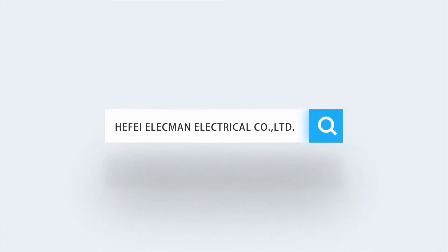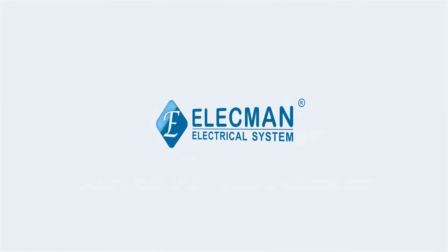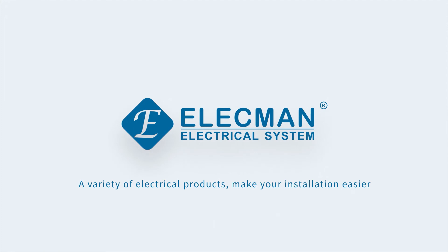If you want to know more information, please contact Heffy Elekman Electrical Limited Company.